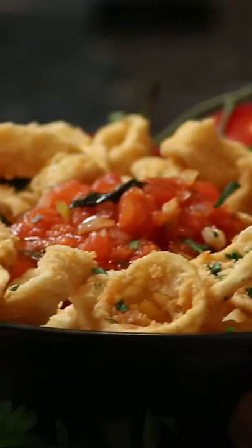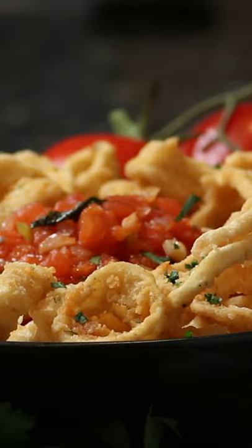Hello everybody. Today we make a fried calamari and with a fresh marinara sauce.